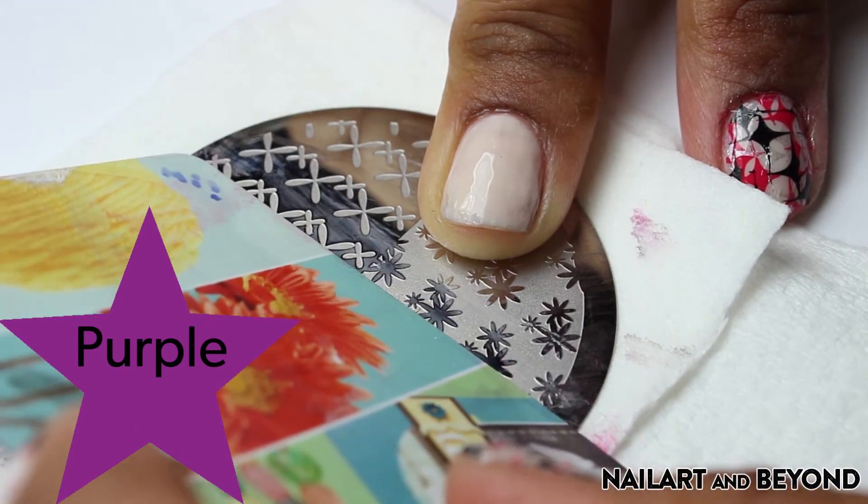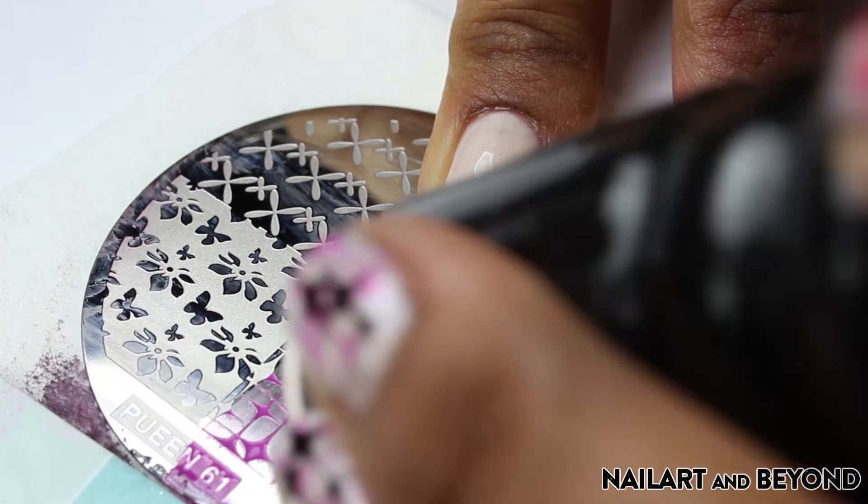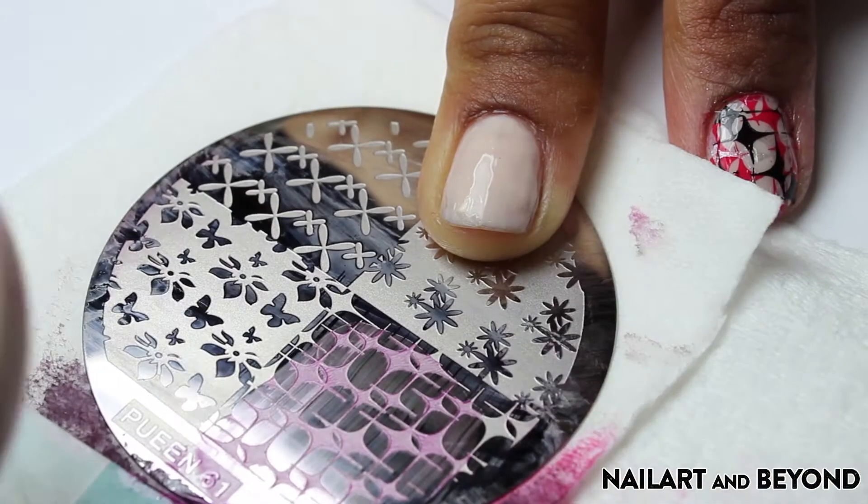I'm showing the same steps on my middle and ring finger, but this time I'm using the clean color in purple. This polish is also great for stamping, but of course use any polish you have.